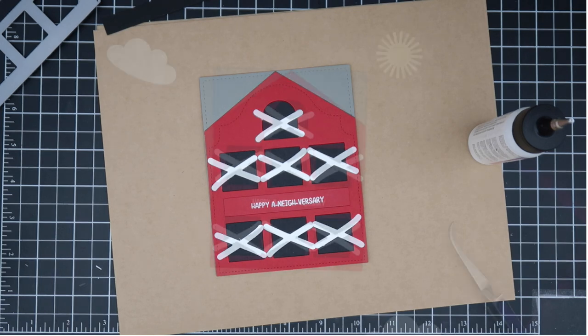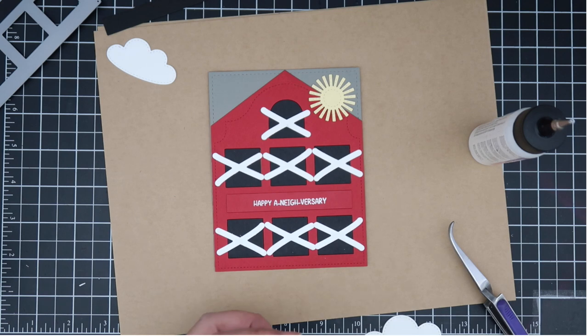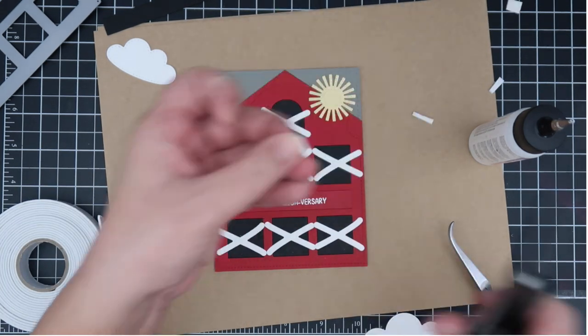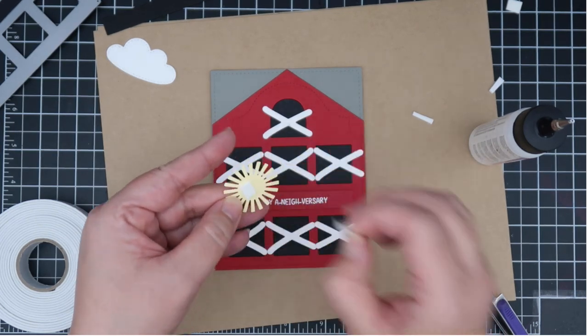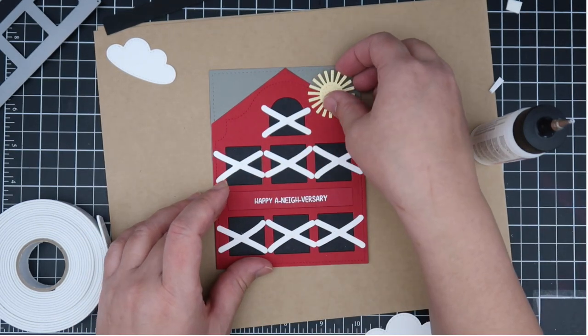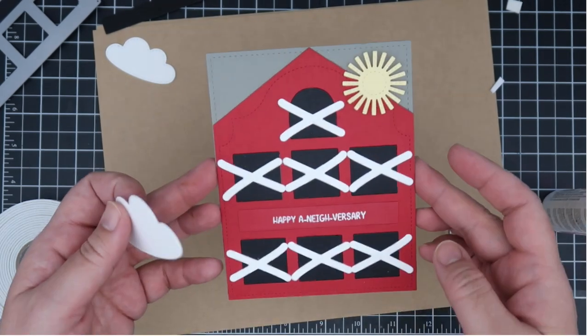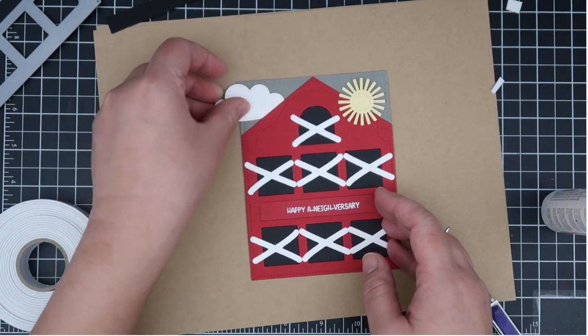I had a couple of scenery elements on my desk from previous projects, so I decided to go ahead and use them. I cut out a couple of suns from an older Mama Elephant die set called Stitch Sky, and I had the cloud from Stitch Sky as well. I've been obsessed with this sun — I'm using it on both my cards today.